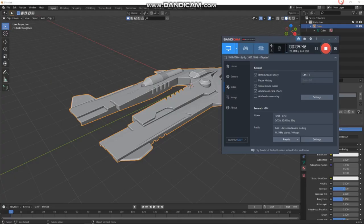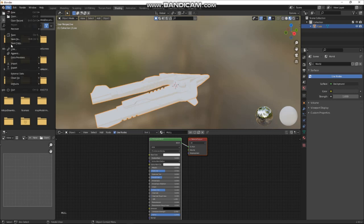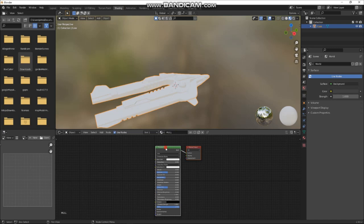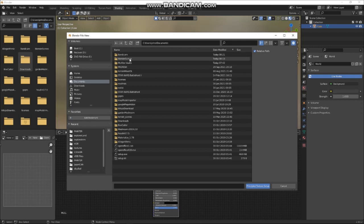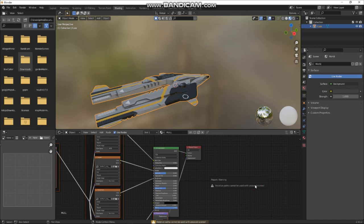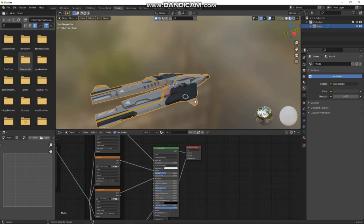Let's go back to Blender and select our spaceship. Go to Shading. I've got another great add-on turned on called Node Wrangler. It does a bunch of stuff, but what I really like is — with the Principled BSDF selected — press Ctrl+Shift+T. You can find your textures, select all of your textures you just exported, press Principal Texture Setup, and it'll automatically plug those all in.